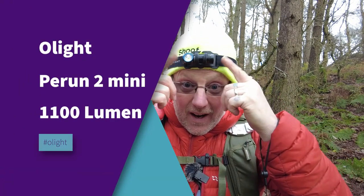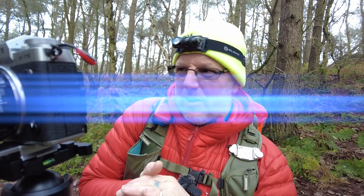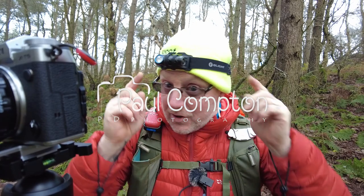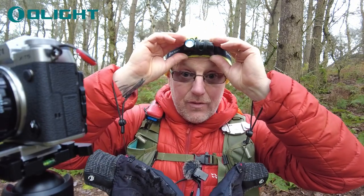Hello and welcome to a torch review — well, it's not much of a review really, it's more of a 'what have I got on my head.' Olight, as you can see the Olight badge is on the side of the strap. Olight have sent me another torch to have a look at and it's a head torch — my favourite kind of torch, because I can use them anywhere and everywhere.